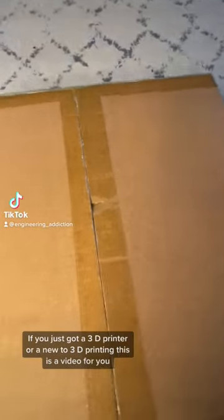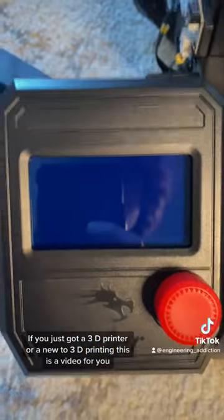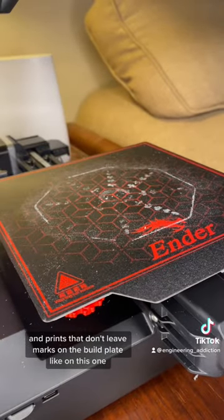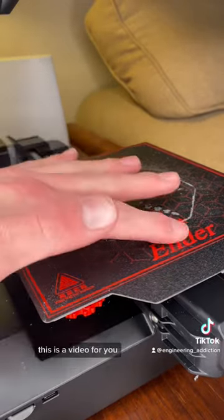If you just got a 3D printer or are new to 3D printing, this is a video for you. If you want prints that come off the build plate easy and prints that don't leave marks on the build plate like on this one, this is a video for you.